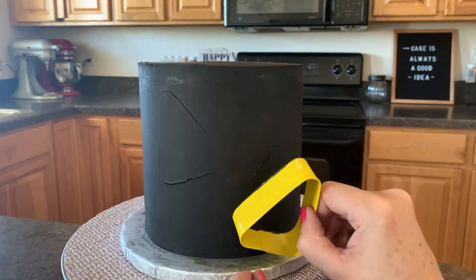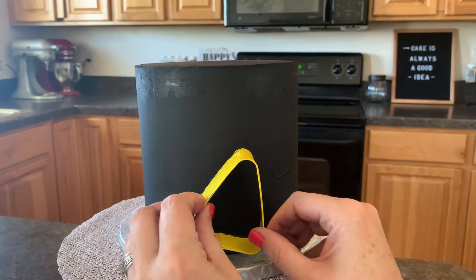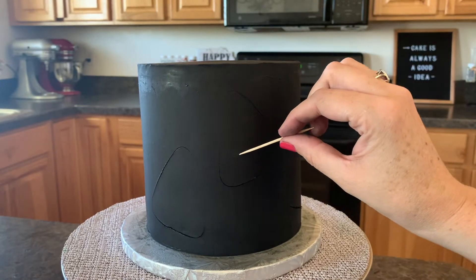I have a cute candy corn cookie cutter and I'm just going to make indents in the cake right here. If you guys want my black buttercream recipe, by the way, just click right here and it will take you to the video where I teach you all about black buttercream. After we've made our little indents with our cookie cutter, we can make our candy corn.